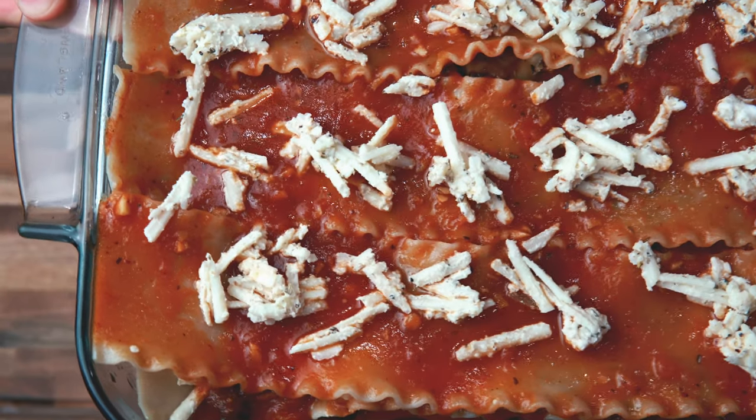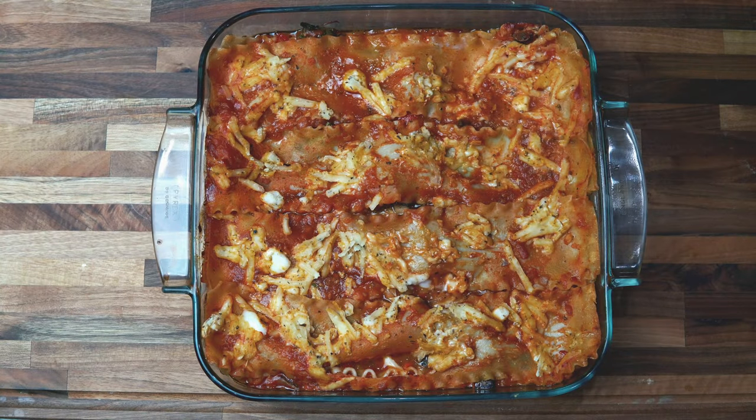This is going to go into the oven for 30 to 40 minutes. Check it out — here is the final product. Getting ready to take a nice slice out of it and dig in. So let's do that.